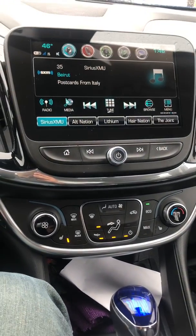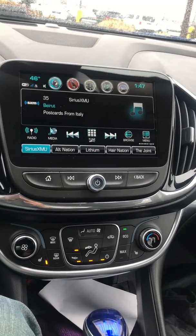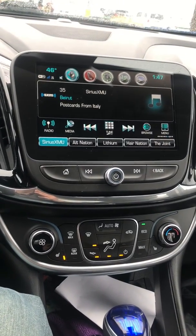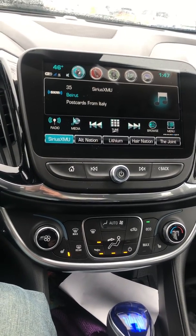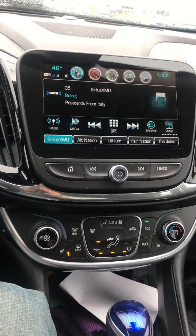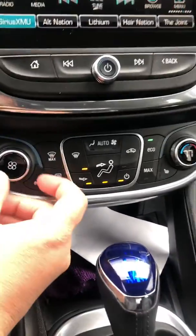Good afternoon YouTube people, here is another week in the coronavirus. Again this week I made absolutely no money at my regular job, so we're doing some house cleaning and stuff like that. Not too exciting, but today I figured I'll do another tutorial on the 2018 Chevy Volt. We'll go over the climate control system.